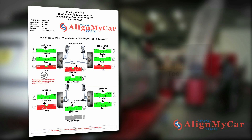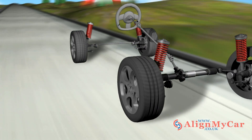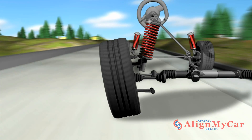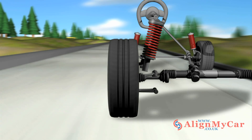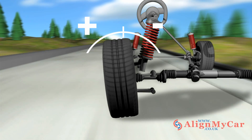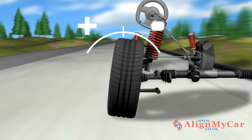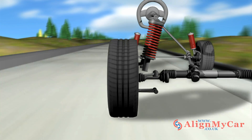Camber concerns the tilt of the vehicle's wheels. If camber is aligned correctly, steering and road performance are greatly increased. If not, tyre wear and vehicle handling can be severely affected. Camber is measured in degrees. A wheel that is straight has zero degrees. If the wheel tilts outwards, it has positive camber, and if it tilts inwards, it has negative camber. Camber can affect both front and rear wheels.